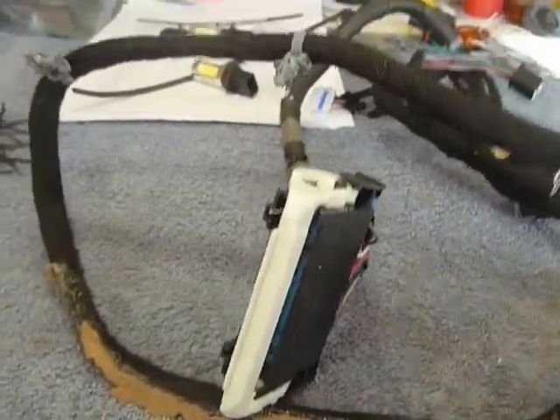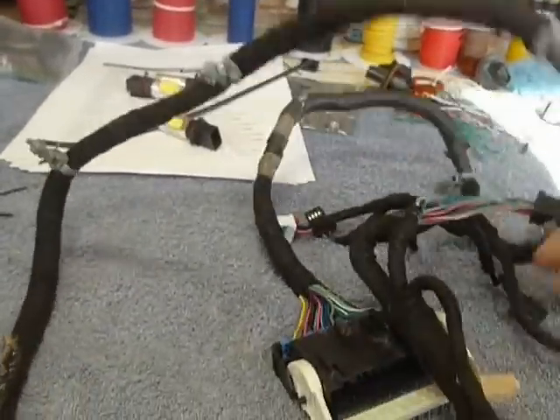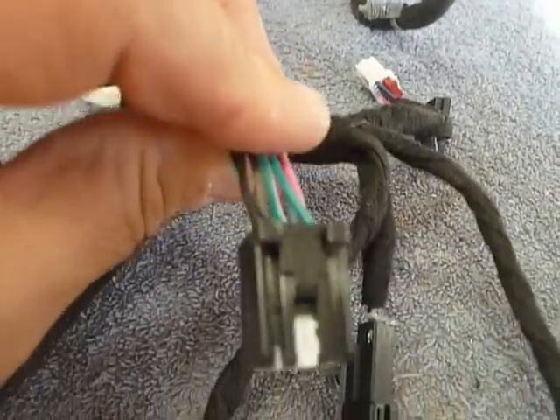This is the harness that operates basically all of your dome light features, your home link and so forth, and your backup mirror. As you can see on this end, there's the dome light connector right there. There's the home link connector right there. This here actually goes into your rear view mirror.